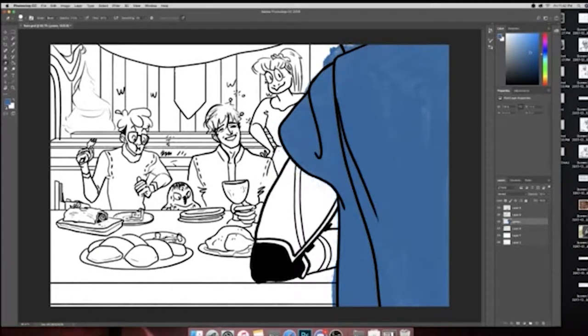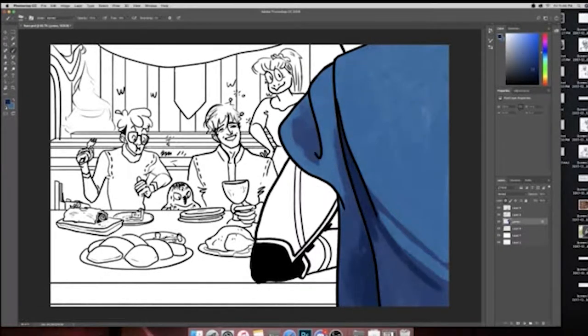Coloring is something that I enjoy a lot more than flat-out rendering. For a long time I used to use only color and no lines at all, so I think that I've spent a lot of time learning how color interacts with itself and how to set up different balances of color within an image.